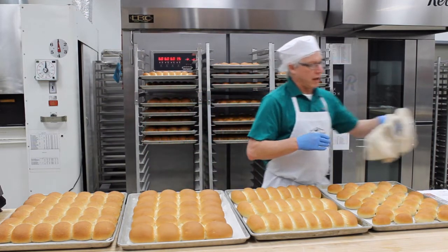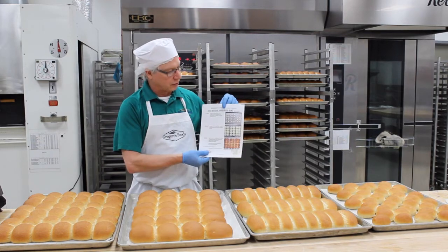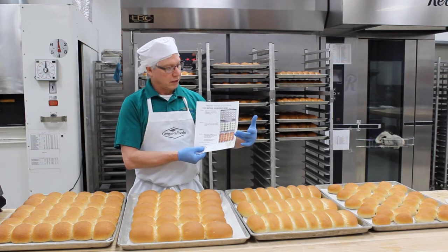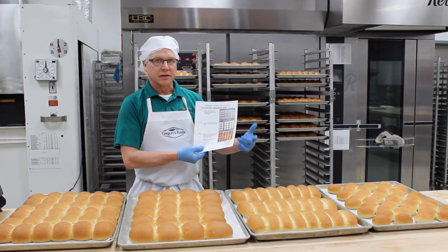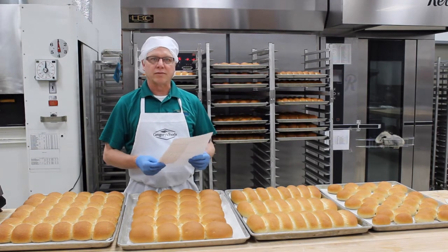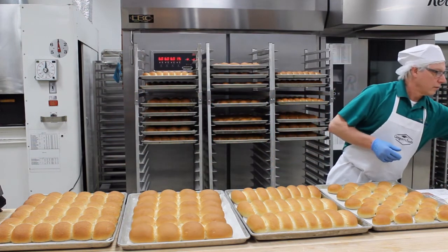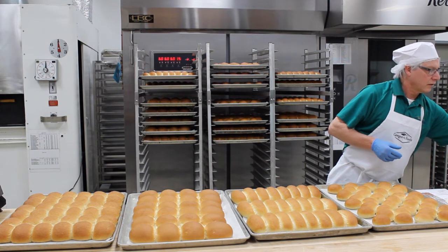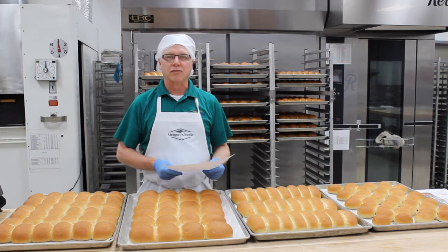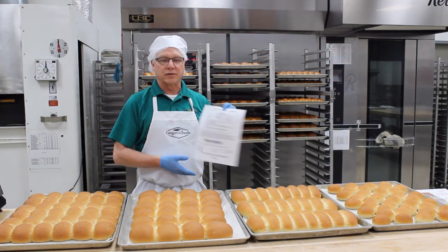We also have available visual method sheets such as this. They have pictures of what the rolls look like on the pan, what they look like when they're proofed, and what they should look like when they're fully baked. These are available on our Facebook page and will be shortly available at our website, or you can ask one of your Gregory's sales reps to bring some in for you. In addition to that, for those of you with a larger operation looking to mix your own doughs, we have a natural bun base in both white and wheat available to make all these products.